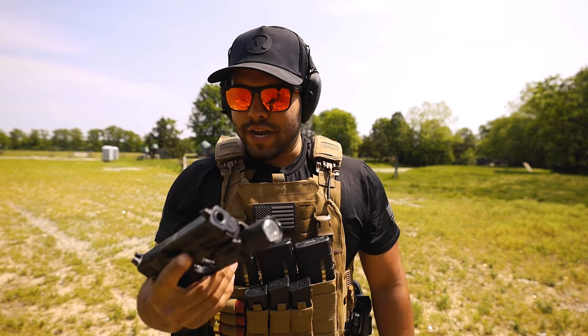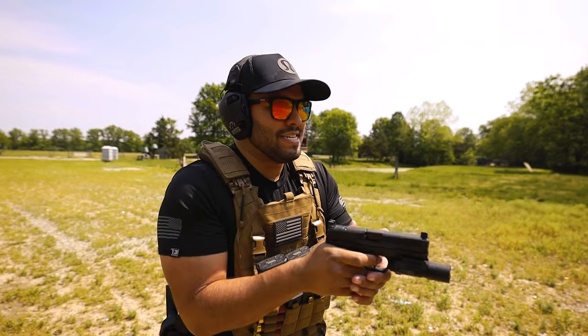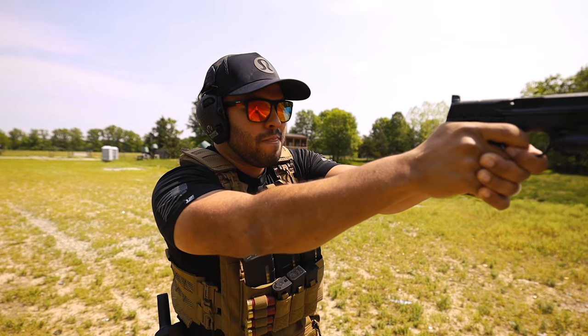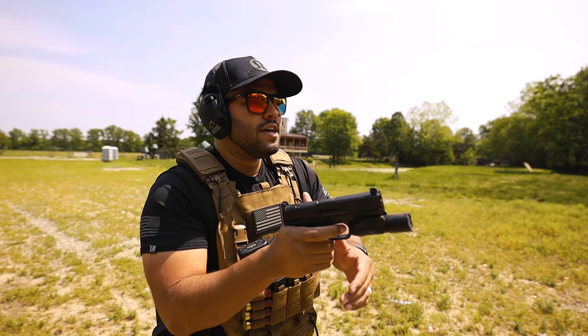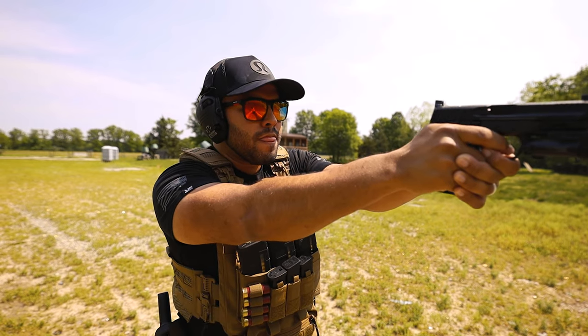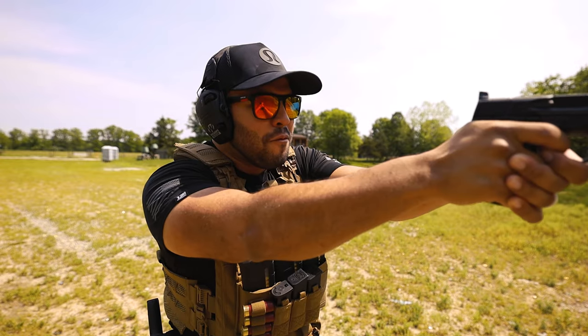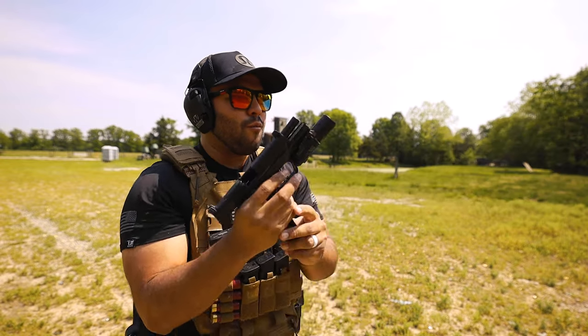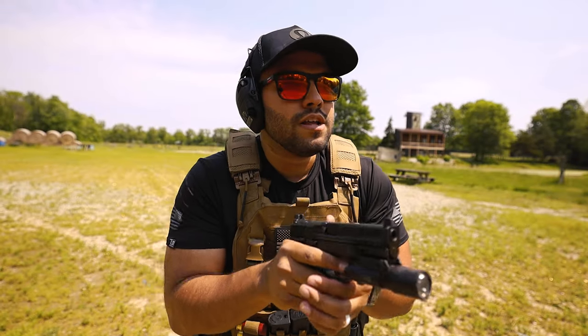Okay, I'm not going to lie — there's practically no recoil to this pistol. It's kind of insane. Whoa — I mean, we've got a few more rounds, let's finish this off.